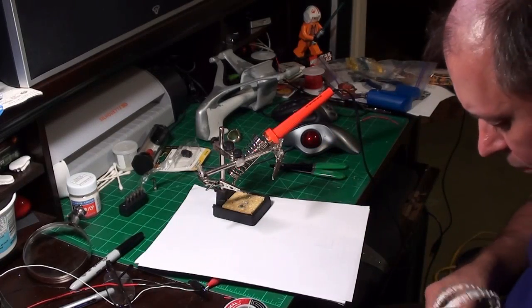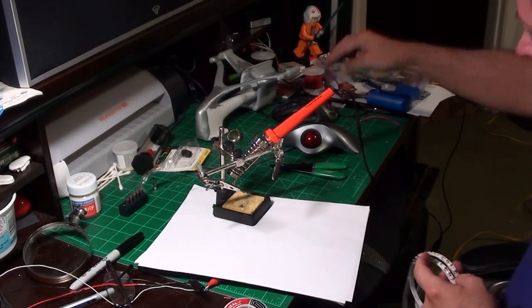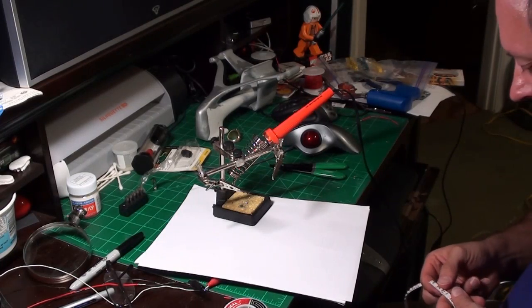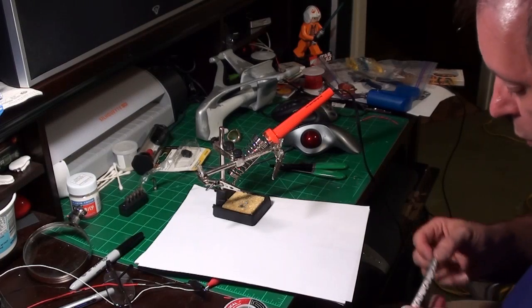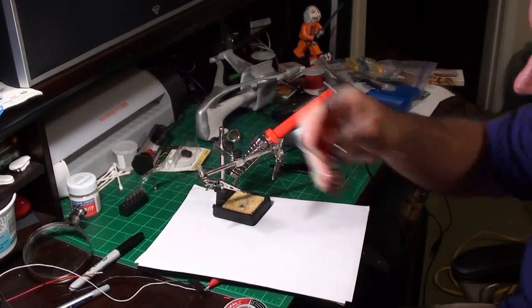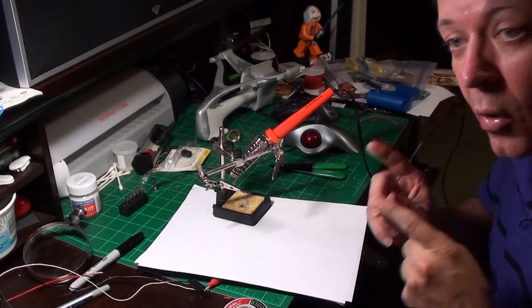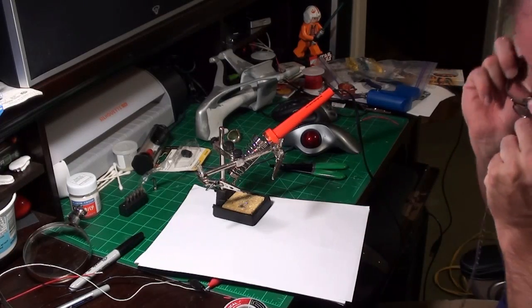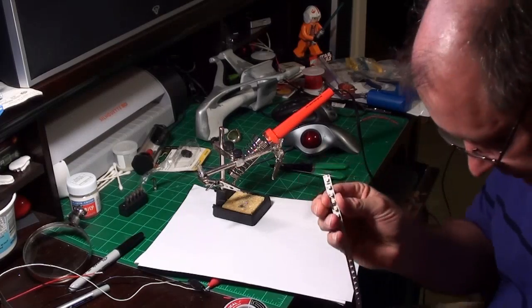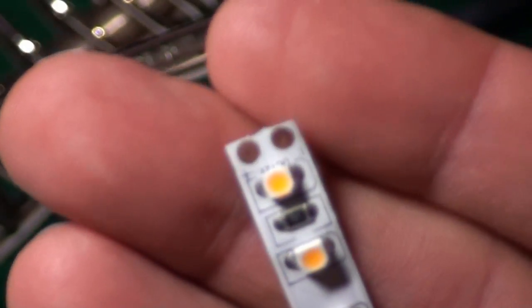Now let's talk about LED light strips. I was talking to some people at SMA — Papa Smurf, who's building a wonderfully huge Enterprise E for a client — he sent me an email showing the proper way to solder wires on the end of those LED strips. These LED strips have copper discs every inch, with a line between them showing where you're supposed to cut.